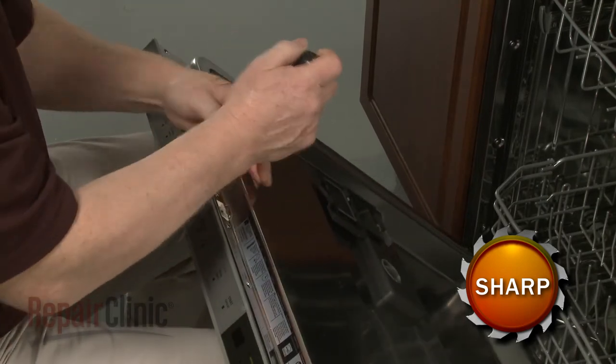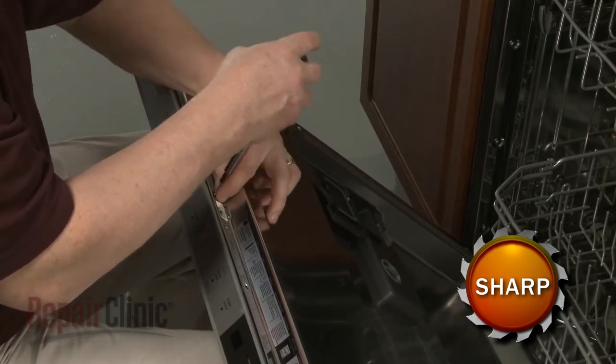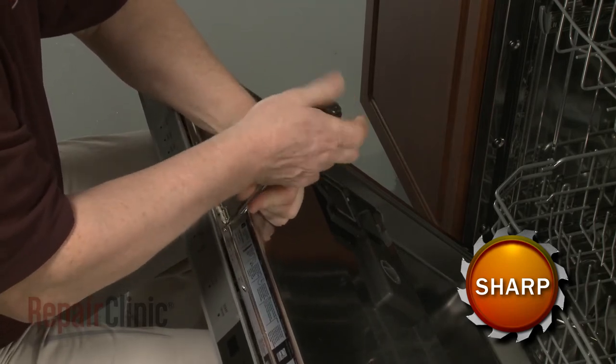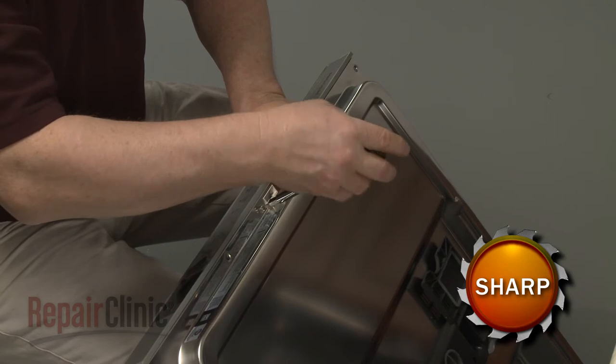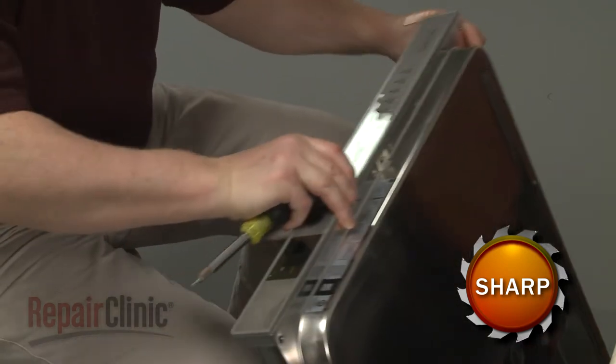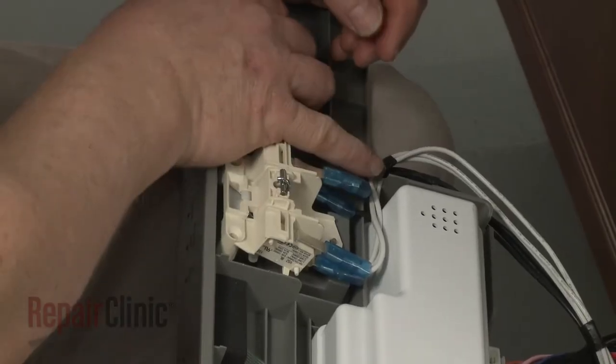Now fully remove the door latch mounting screws to release the control panel assembly. Remove the latch.